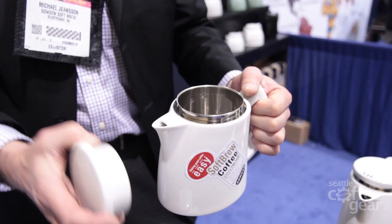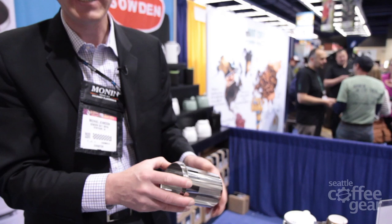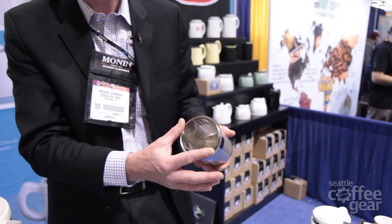When you're done, you never take the grounds out of the fluid — you always leave them in until it's time to clean the pot. To clean it, you just shake it out, rinse it under a tap, and the diameter of the filter is designed so you can fit your hand in and get all the grounds out very easily.